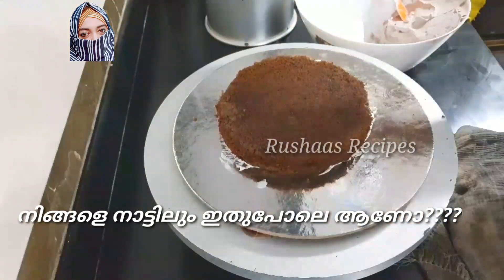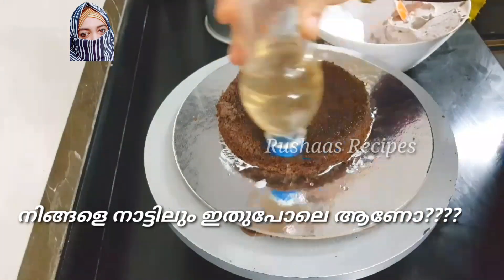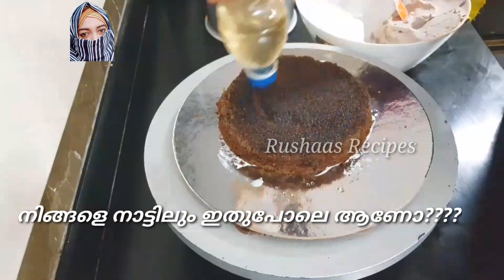Hi! Hello! Welcome back! In this video, we are going to make a 1kg tall cake recipe.